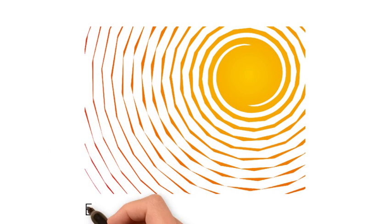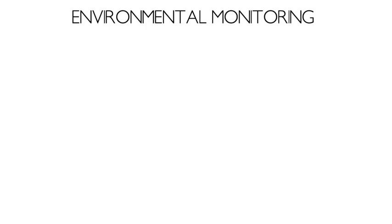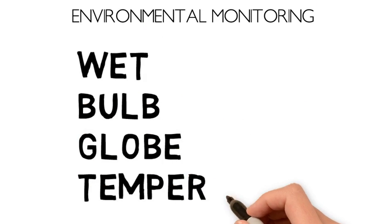Environmental monitoring is one of the important steps athletic trainers can take to maximize summer practices safely for athletes. Wet Bulb Globe Temperature, or WBGT, is one of the most commonly used measurements to quantify heat stress.